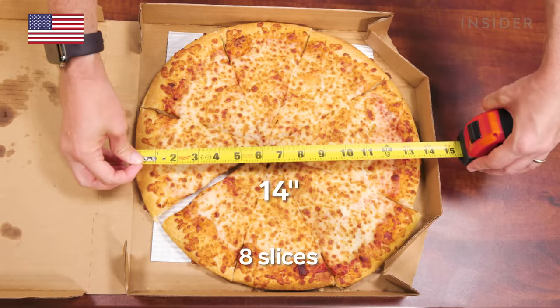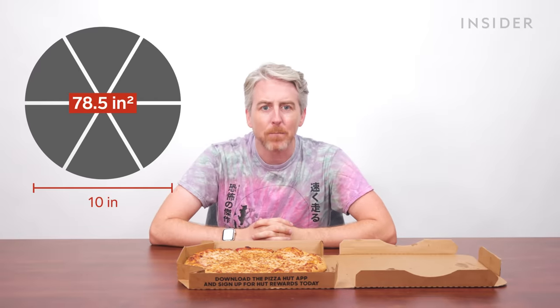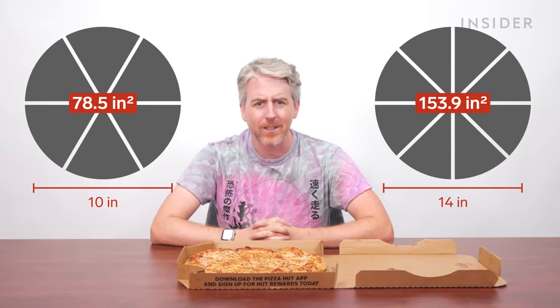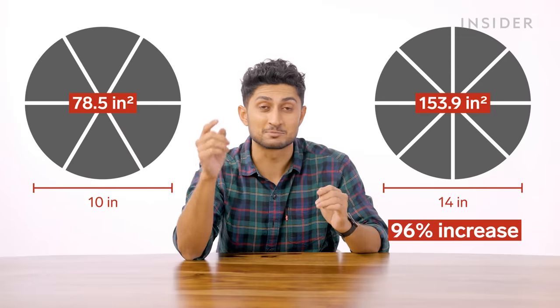Stereotype away, because in the U.S. we've got a large, and it is 14 inches in diameter. So America's largest pizza is 4 inches wider than India's largest. However, if you calculate the surface area of the two pizzas, those few inches make a big difference. The India medium has a surface area of 78.5 square inches, while the U.S. large clocks in at 153.9 square inches. That's a 96% increase, meaning the U.S. large pizza is nearly double the Indian medium.